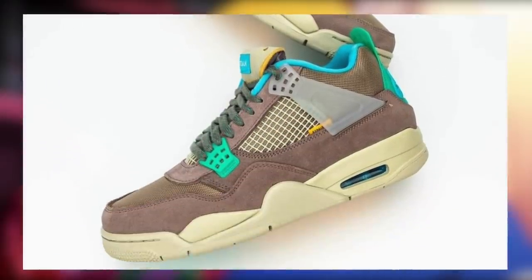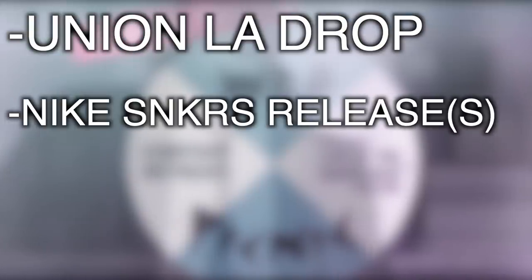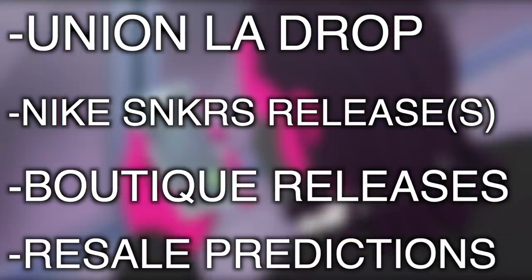Throughout this video, we will be discussing the Union LA Shopify release, the Nike SNKRS release, the boutique releases, and finally regarding resale — we will cover that towards the end of the video.